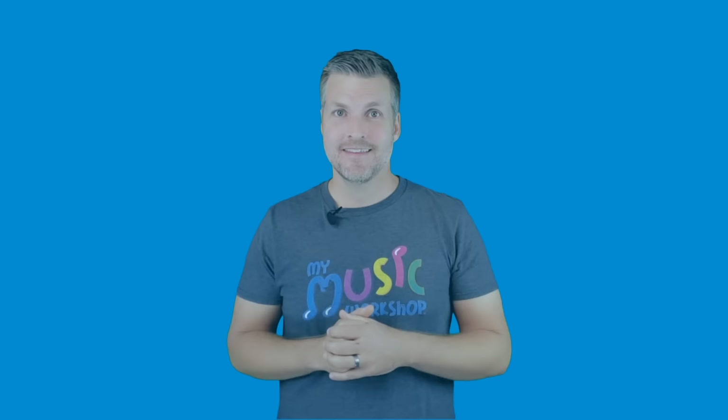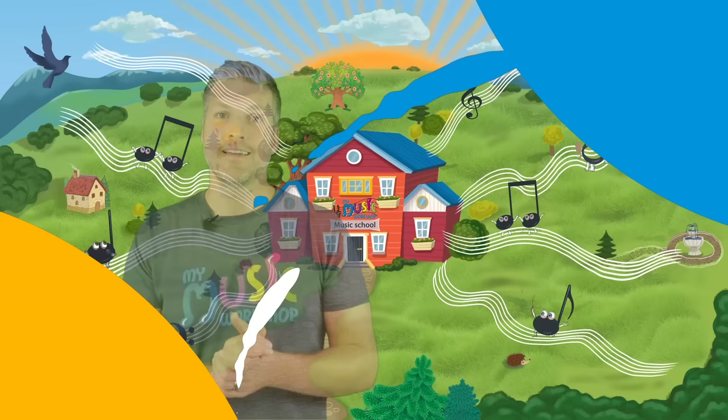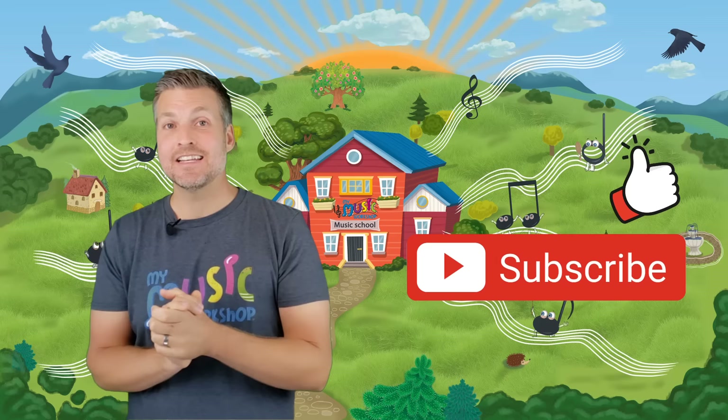Did you have fun playing that pattern? If you couldn't do it perfectly, that's okay — just go back and try it again as many times as you need until you feel comfortable. Learning an instrument takes practice and you've got to keep practicing to get better. Hi parents — we hope you and your child enjoyed that music lesson! If you did, please consider giving us a like and subscribing to this channel. We've got a ton more lessons at mymusicworkshop.com — hope to see you there!